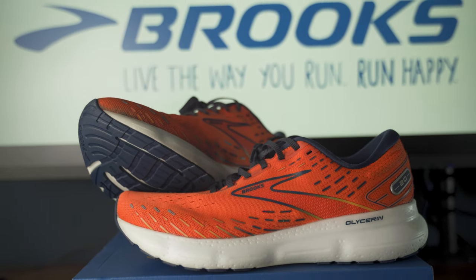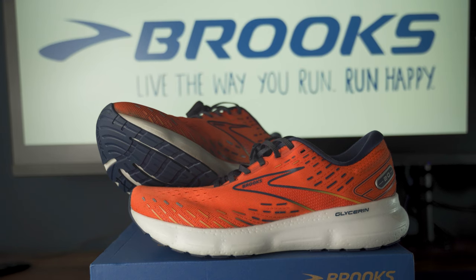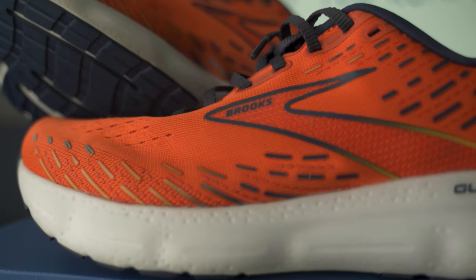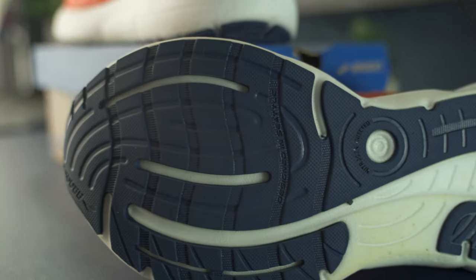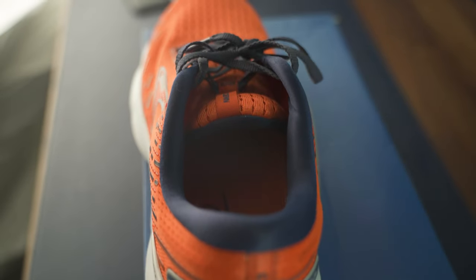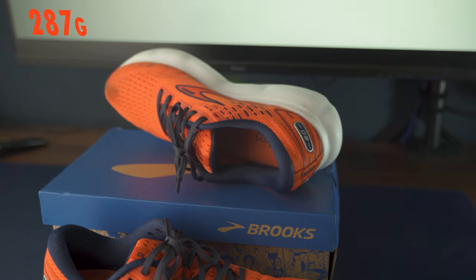First and probably the most important shoe in the rotation is a daily and long run shoe, and for me it's going to be the Brooks Glycerin 20 — a neutral cushion shoe. Ideal for everyday easy recovery and long runs. It's a bit on the heavy side but provides really good cushion, not much in the way of responsiveness, but protects the legs really well over the miles. As you can see it's got a really good thick outsole which is brilliant for training in the British wintertime. Just a really well cushioned, solid, dependable trainer for day-to-day runs — highly recommend this or the Brooks Ghost for anyone starting running.